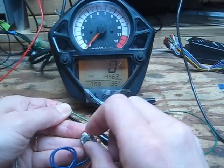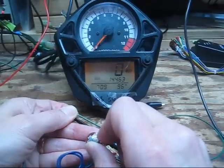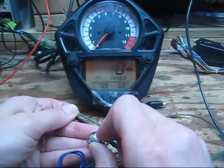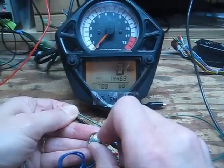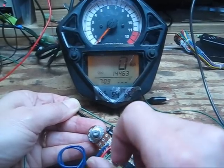If we turn the resistor up, that simulates a cold engine. Watch the temperature in the gauge — it goes down: 75, 69. If we go below 68 degrees, we see the familiar three dashes.